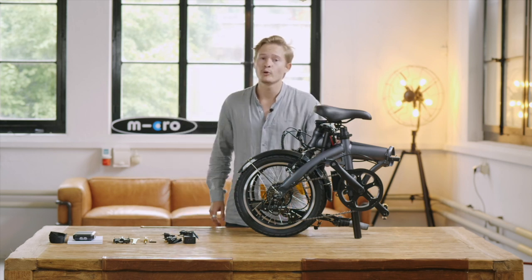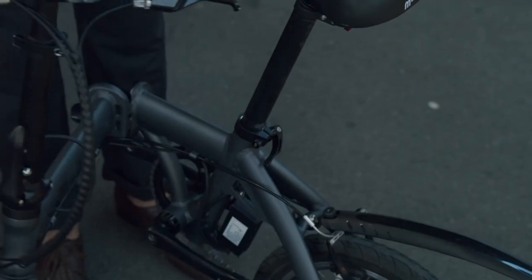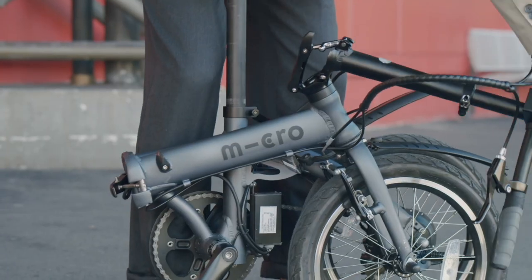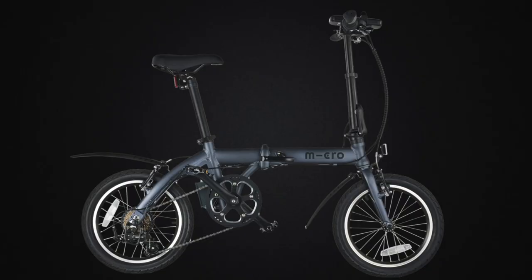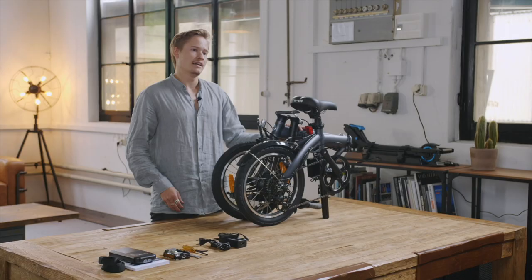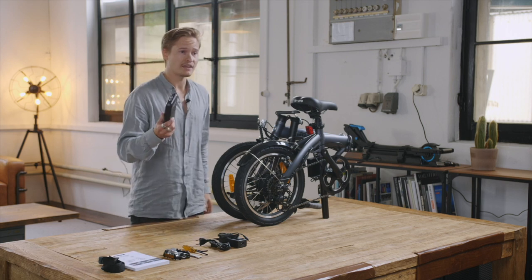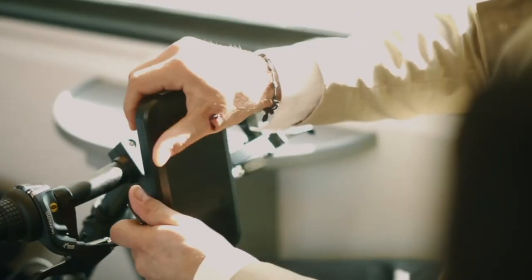With 14.5 kilograms, the MICRO e-bike is one of the lightest foldable e-bikes on the market. It is sporty and powerful and can be folded within seconds. Besides being lightweight and compact, it has an exchangeable battery that can also be used as a power bank. This is quite cool.